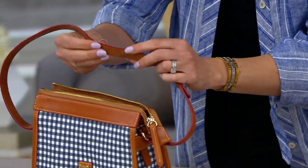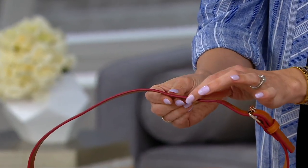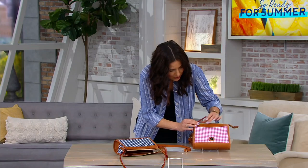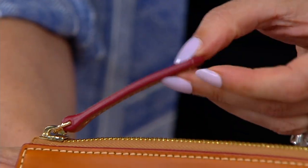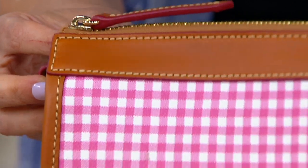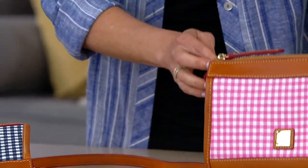These straps are all hand painted, done in almost a subtle strawberry color, which actually looks super cute in the pink — hand painted pinkish red, very pretty. These are gorgeous. So that's your pink.